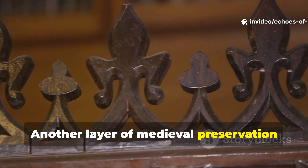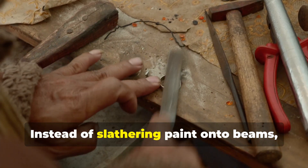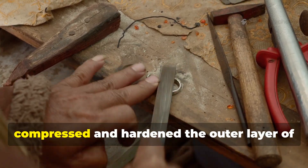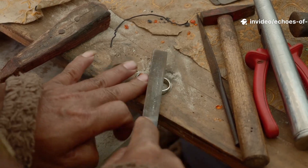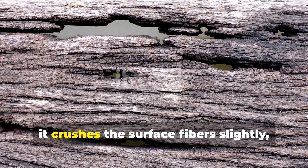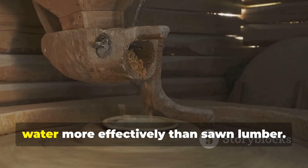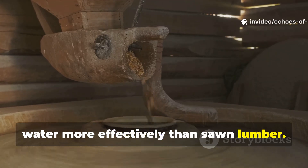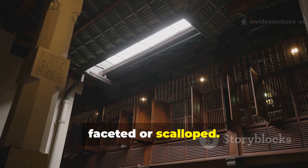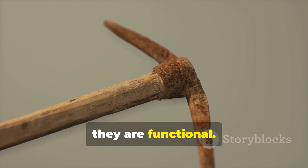Another layer of medieval preservation came from the surfaces themselves. Instead of slathering paint onto beams, craftsmen worked with tools that compressed and hardened the outer layer of the wood. When used correctly, it crushes the surface fibers slightly, creating a dense outer shell that sheds water more effectively than sawn lumber. This is why medieval beams often look faceted or scalloped — those marks aren't crude or unfinished, they are functional.